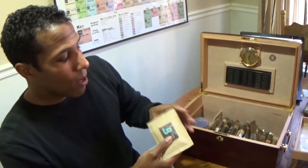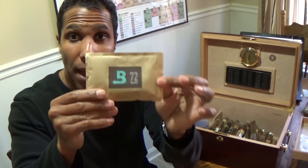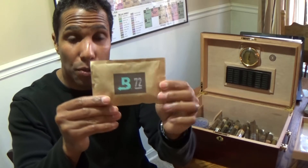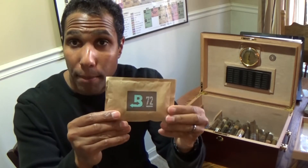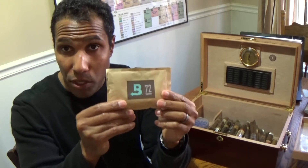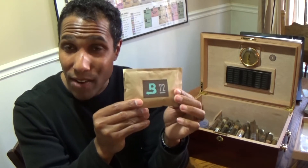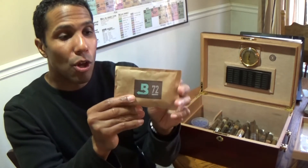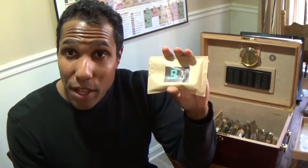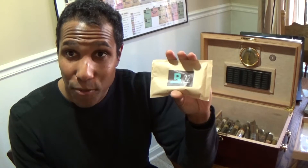That wasn't working as fast as I wanted, so I went ahead and got a Boveda pack — this is a 72 pack. That's only to bring it back up a little bit faster. I don't intend to keep it at 72; that's just a little bit too high for my liking. I like to have it around 70, so I put that in there temporarily, awaiting the real hydration system that I recently purchased.